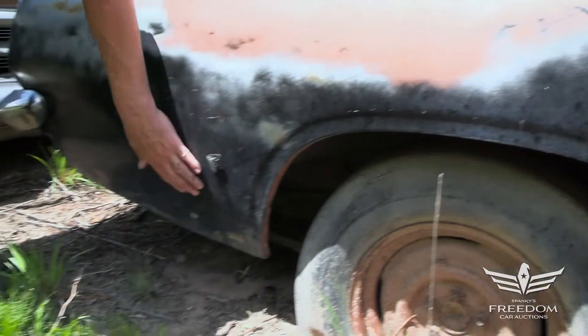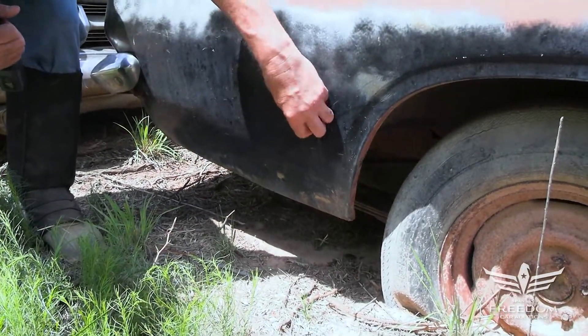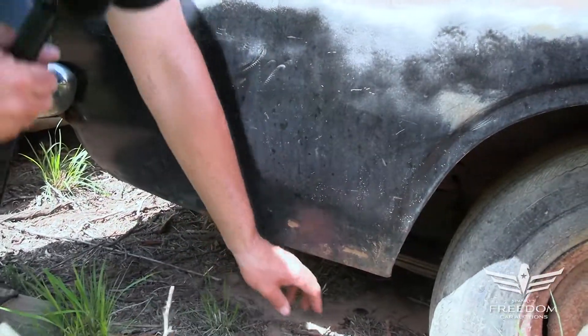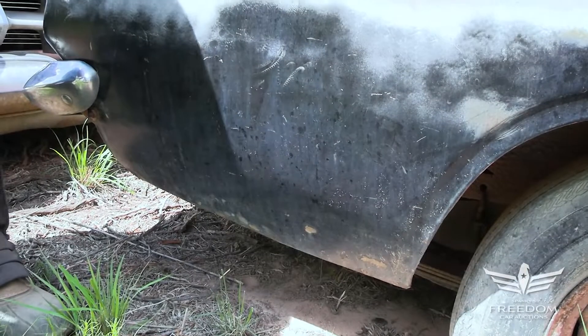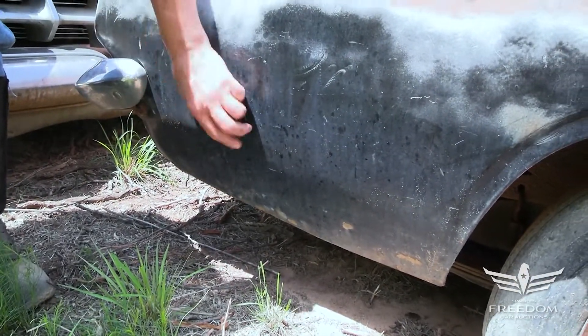Coming down to the lower quarter in the back, I do see some evidence of rust repair here. The magnet doesn't want to stick — minimal yet. It's a little bit plasticky in that area. But that stuff is classic on these. Down in the back, beautiful, good rust-free metal.